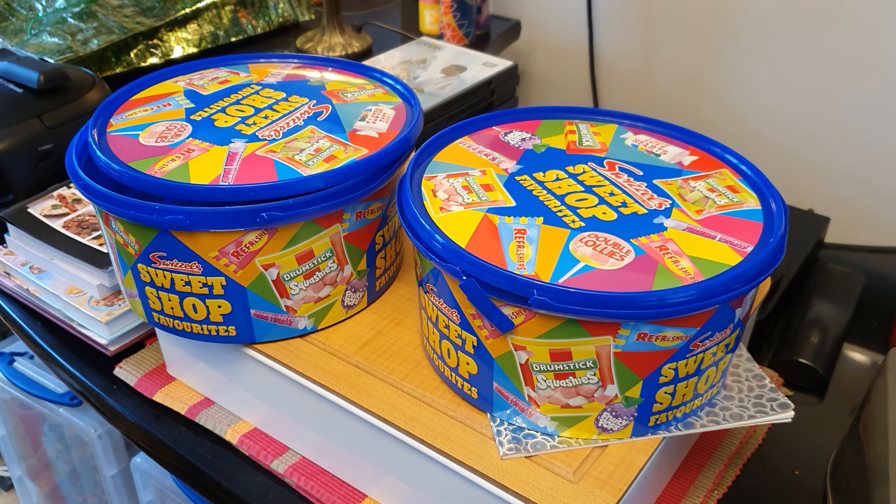This is called rip-off Britain — less products for more money. The two tubs were £3.50 each, or £7 for two from Tesco's. Buy at your own peril.